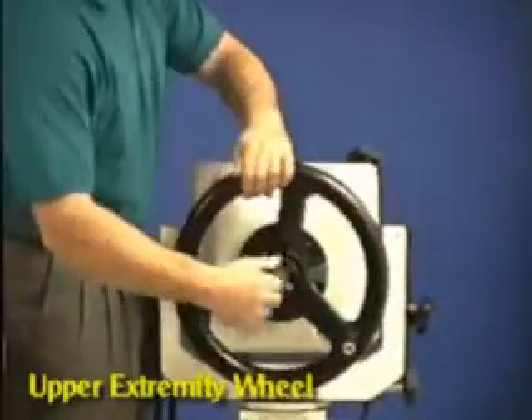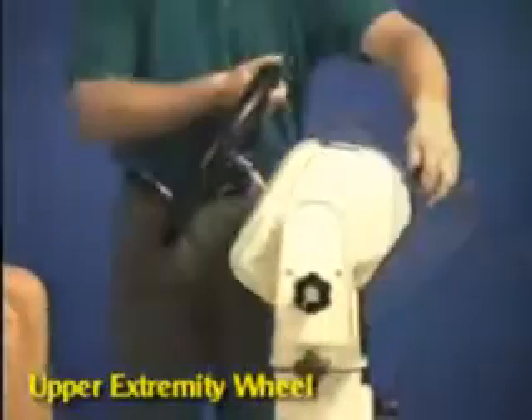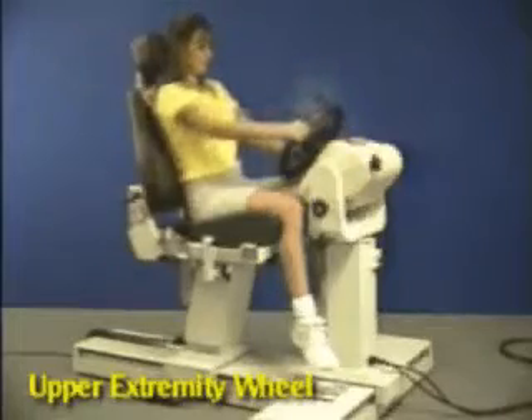Attach the upper extremity wheel to the dynamometer. Rotate toward the patient and tilt up. Move the patient in and set range of motion stops.